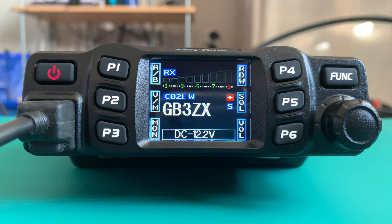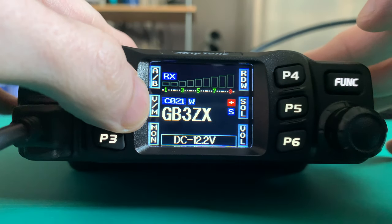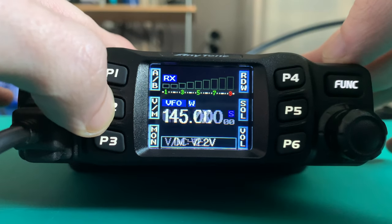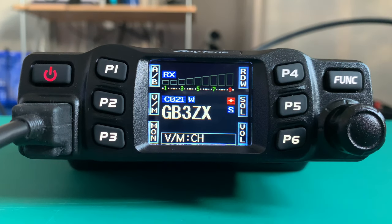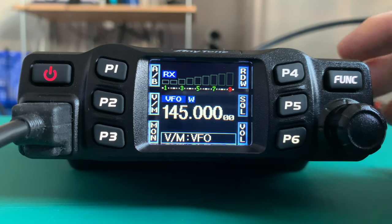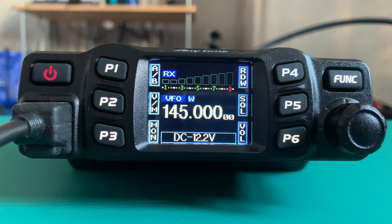What we need to do is put the radio into VFO mode. To do that we simply press the button next to V and M, which toggles between VFO mode and memory mode. To go back we just turn the channel select dial, and to select VFO mode we press in the channel select dial. Now we're in VFO mode.